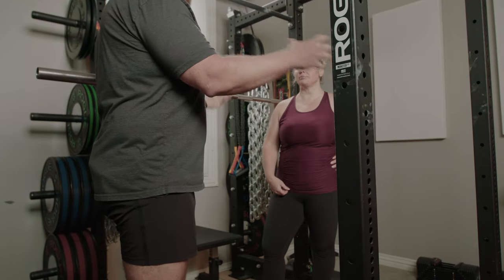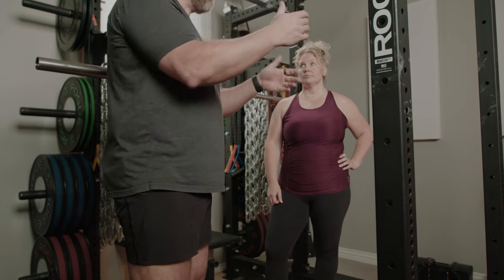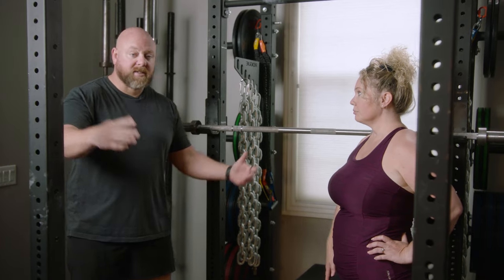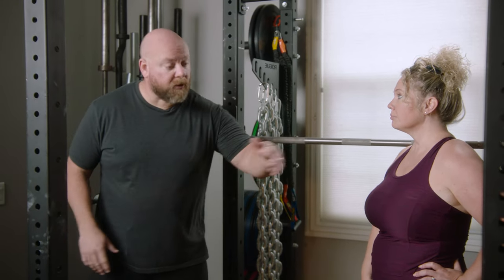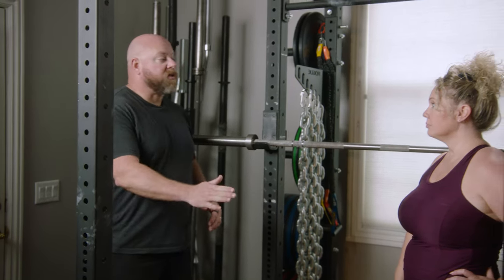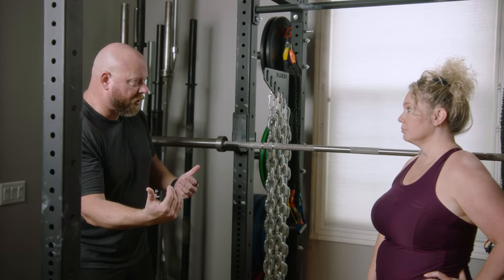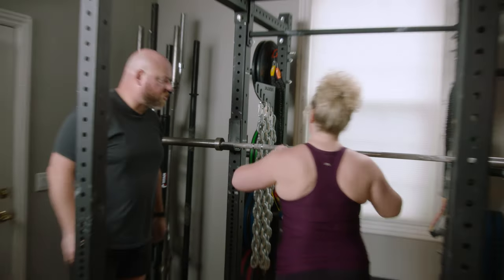Now we've established proper depth without the bar, so we're going to take it to an empty bar. If you're lifting alone, there are two ways to find correct depth: number one, get a good professional coach to watch you — that's probably the best option. Number two, video yourself from the side at hip-to-knee height so you can see, and watch your warmups to check if you're hitting just below parallel. Above parallel is too high, way below parallel is too low.